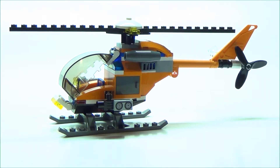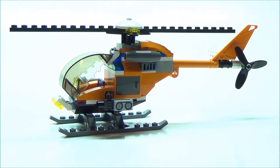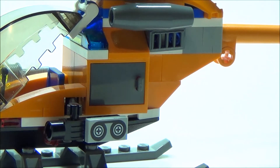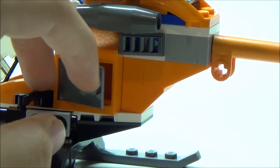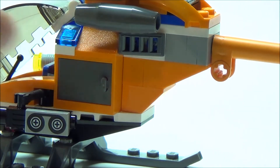Here's the helicopter that we get in the set. I think it has a nice sporty design to it. On the side, we have a video camera, and this does turn. This looks like a pretty old camera because we've got the tapes on the side there — and that, by the way, is a printed tile. Continuing along the side, we have a compartment that you can store stuff in. We've got some lights and exhaust vents up on top, along with the jets.